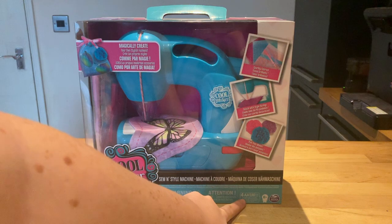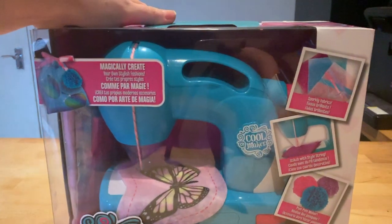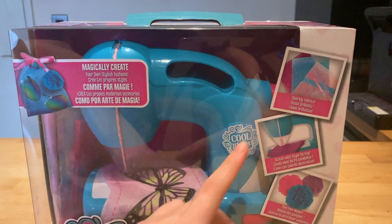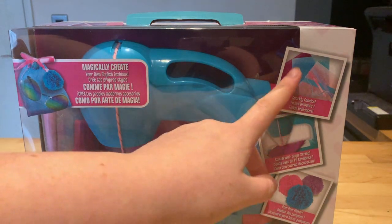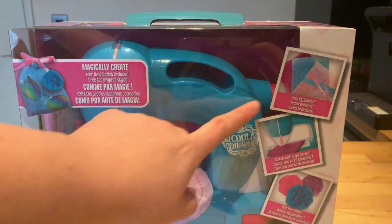It requires four double-A batteries which are not included. The first thing I want to mention is this isn't technically sewing anything — what it's doing is felting. It kind of attaches two pieces of felt together.